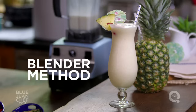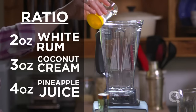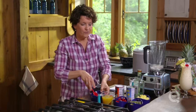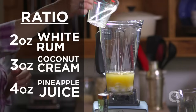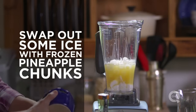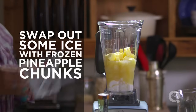Another option is to make a frozen slushy pina colada, and for that we're going to use a blender. I'm going to put in the same ratio of ingredients: two parts rum, three parts cream of coconut, four parts pineapple juice. For each pina colada you're making, add two cups of ice — so for this double batch, four cups of ice. If you want, you can replace some of that ice with frozen pineapple cubes, which will help give your drink the cool it needs but not dilute it.